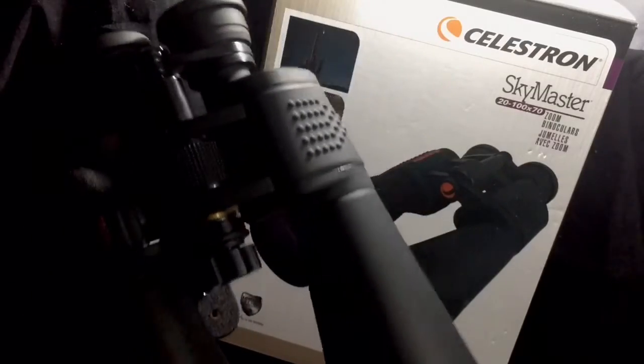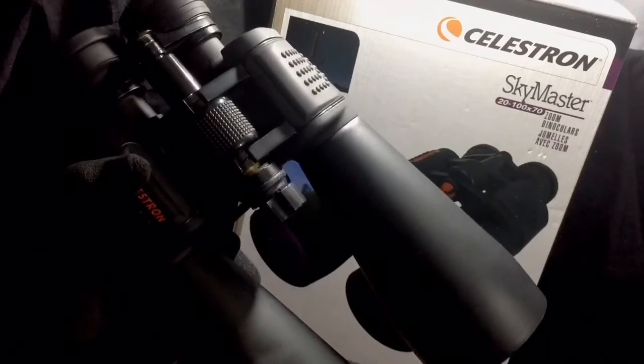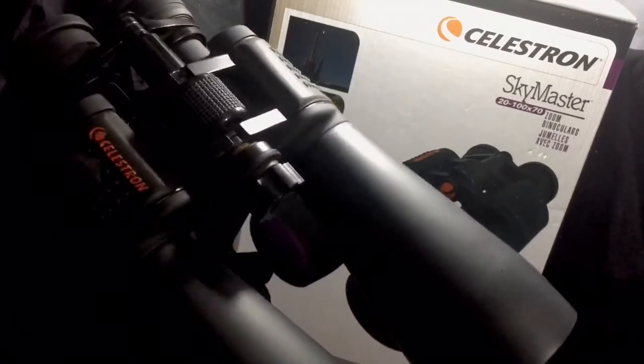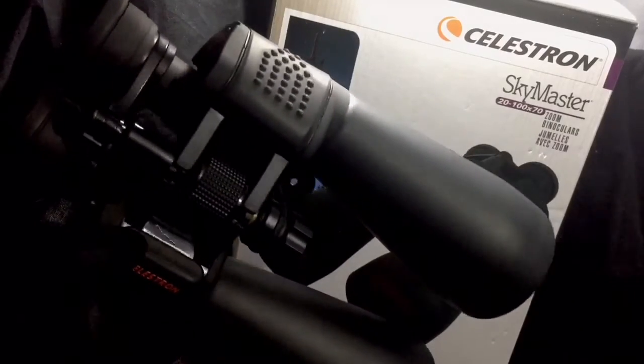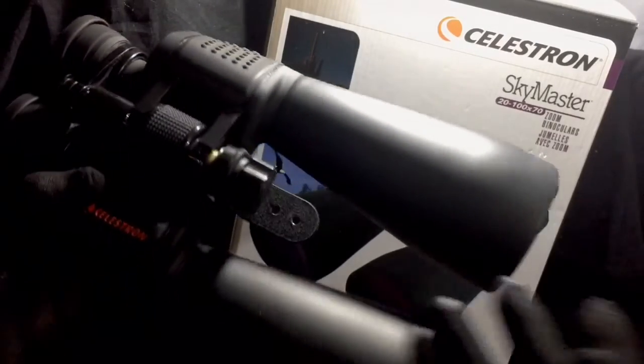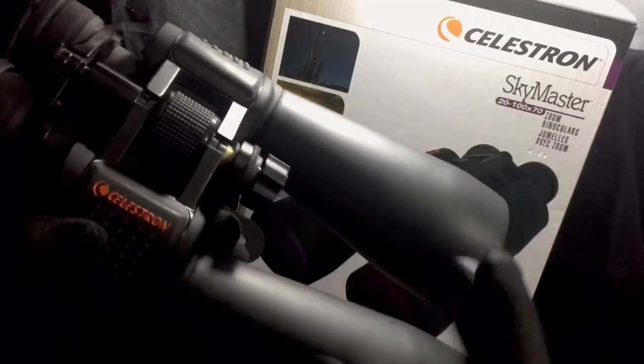The weather sealing on these binoculars — I haven't really tested it. I only take them out when it's nice; if there's any moisture in the air I won't take them out. I don't know how good the weather sealing is and I'm not going to risk it to find out.